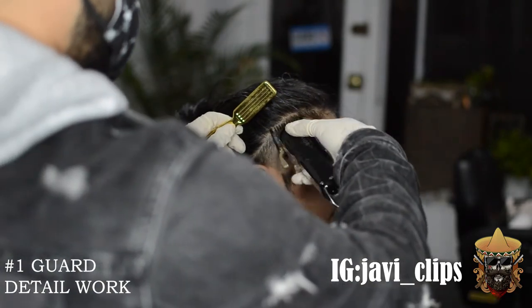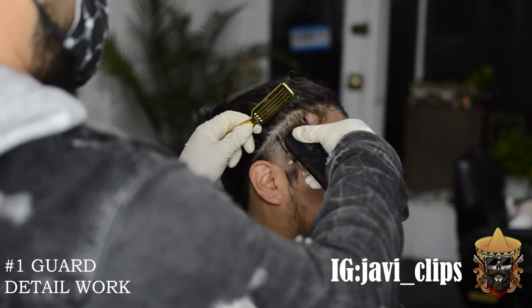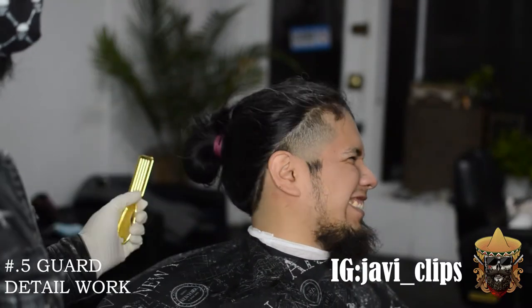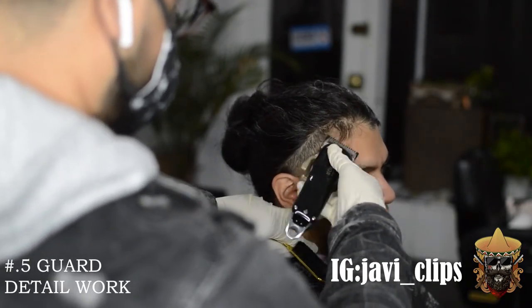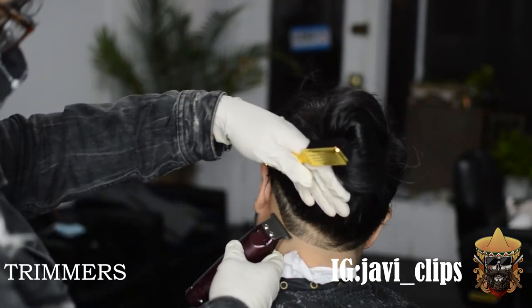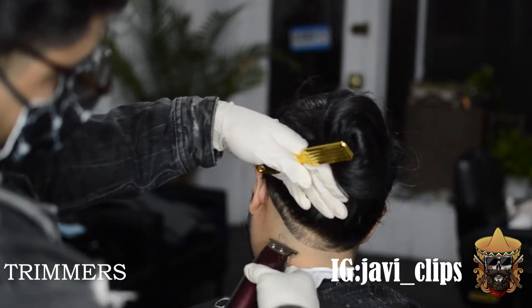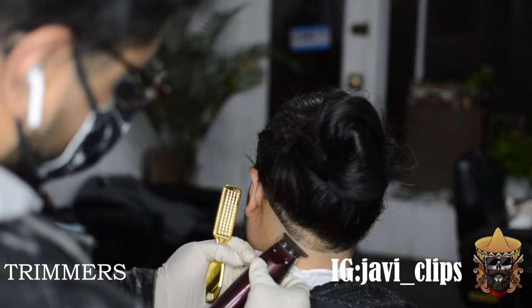This is looking nice. With my number one guard, you saw me do some detail work on one side and you're going to see me do some on this side as well. We're making sure my boy leaves the chair feeling nice, feeling like number one. That's my mission as a barber. Even if your haircuts might not be that great yet, your customer service can be. Your experience in the chair is. You talk to your clients, they like you as a person — it's more than just a haircut. It's a therapeutic, bonding moment where you can relieve some stress. It's not just about the cuts, it's about how you treat people.